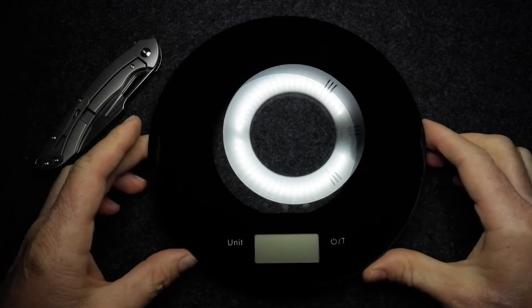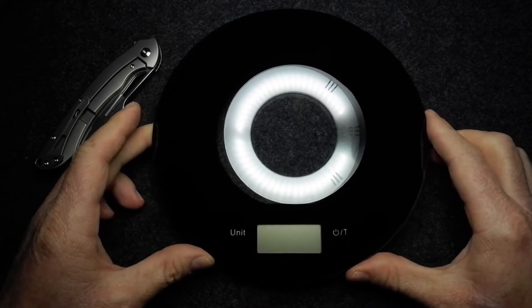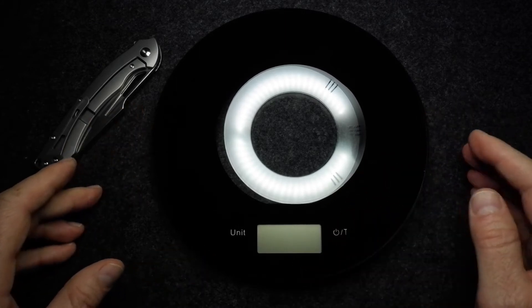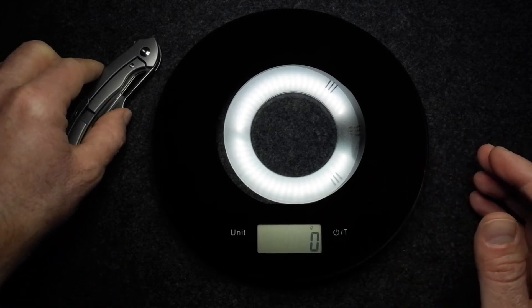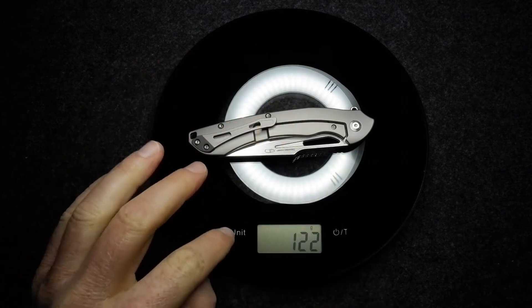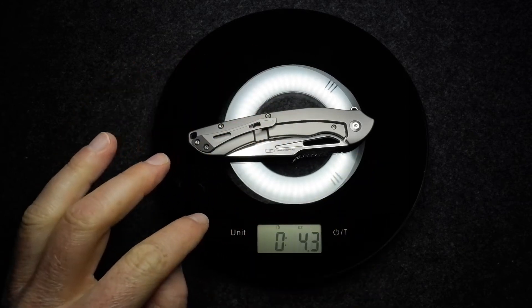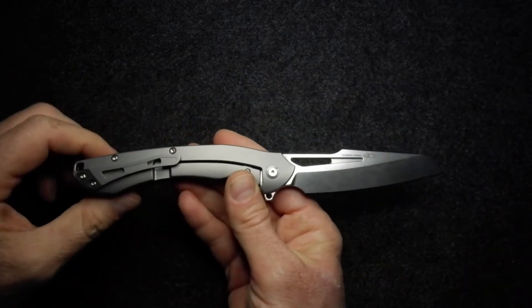As for weight, it doesn't feel like a very heavy knife for the size — a lot of titanium in this knife and not exactly a small knife. Let's get that on the scale: 122 grams. Actually, for the size of the knife, quite light — that's 4.3 ounces.